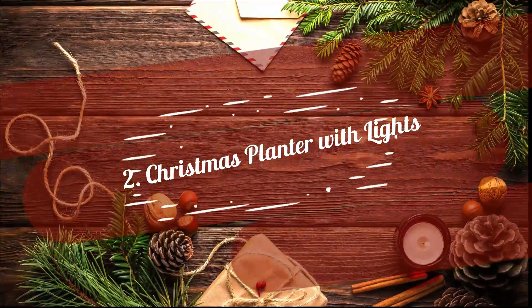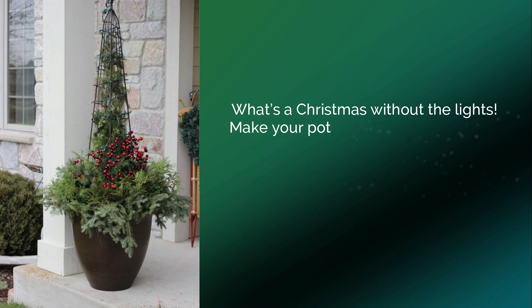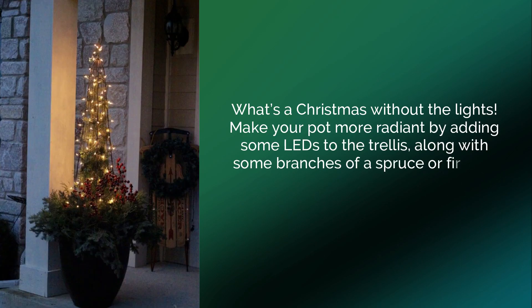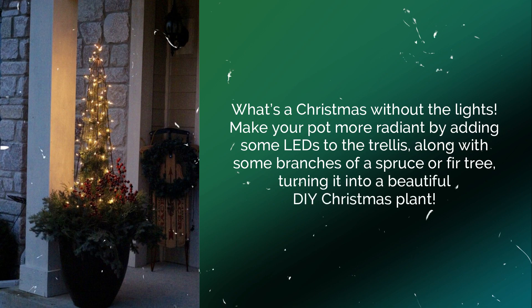2. Christmas Planter with Lights. What's a Christmas without the lights? Make your pot more radiant by adding some LEDs to the trellis, along with some branches of a spruce or fir tree, turning it into a beautiful DIY Christmas plant.